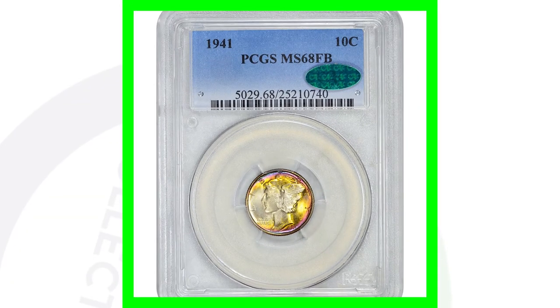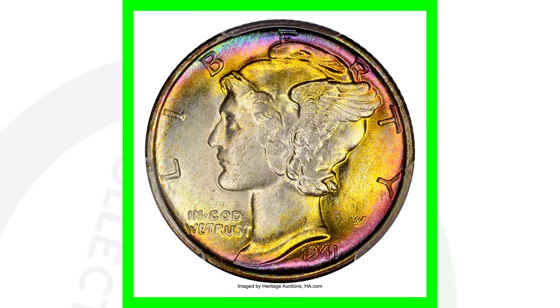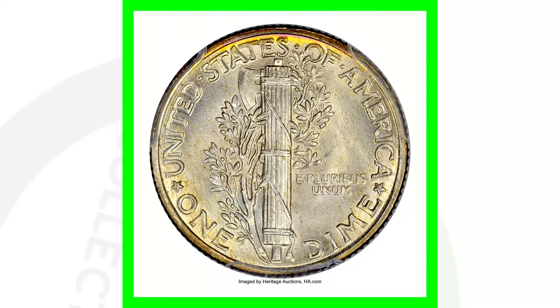Here is an amazing and very expensive coin. This is a 1941 silver dime that has a high grade and some amazing toning to it. Because of the high grade, this coin here sold for over $7,000.